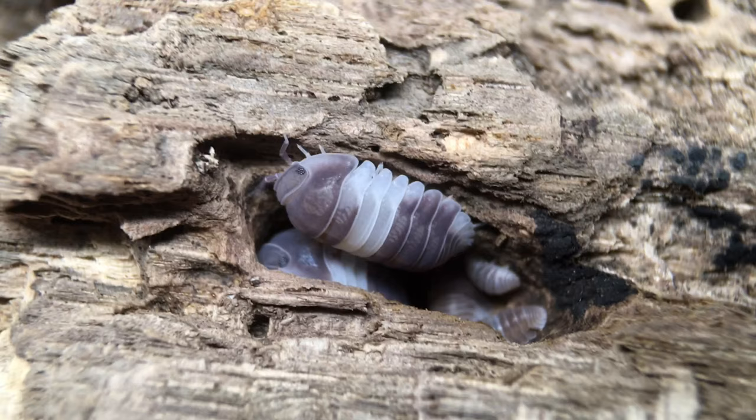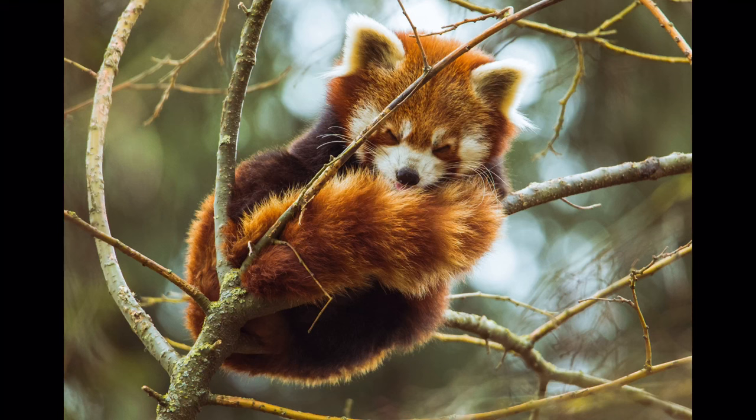As far as variants go, there's the wild type, and then an orange form known as Red Panda. The resemblance to Red Pandas is vague at best, but the name is pretty catchy, so let's go with it.